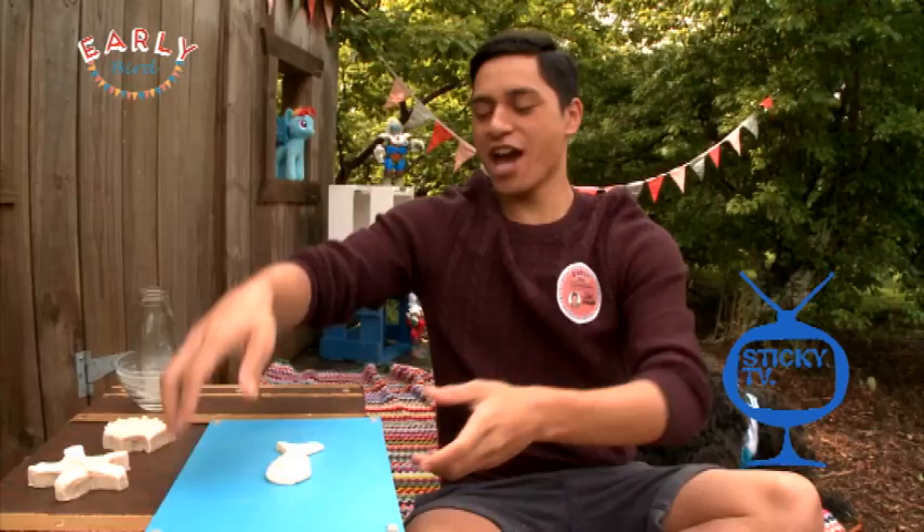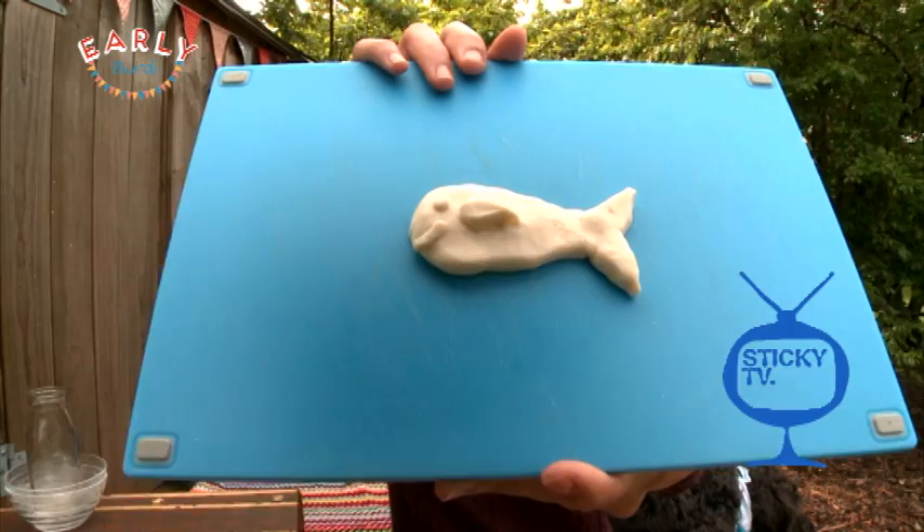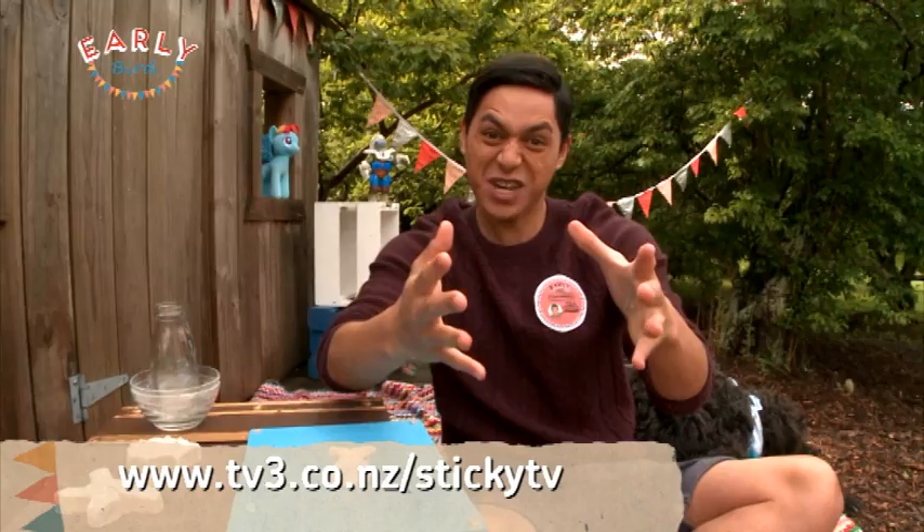I have officially created my fish — check that out! Now I'm gonna leave that to dry, and then I can decorate it, put some paint on there, some glitter. All the instructions will be put up onto the Sticky TV website, so you can make it. All you need is water, salt, and flour — easy as!